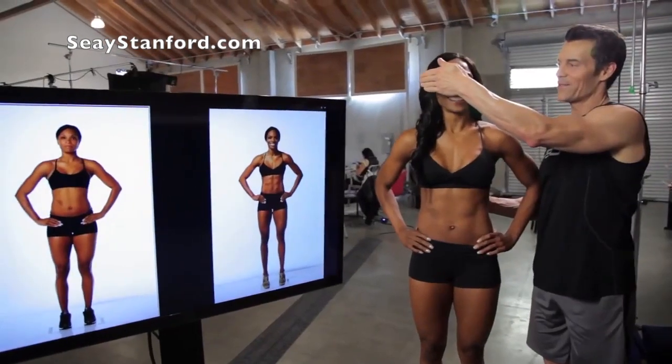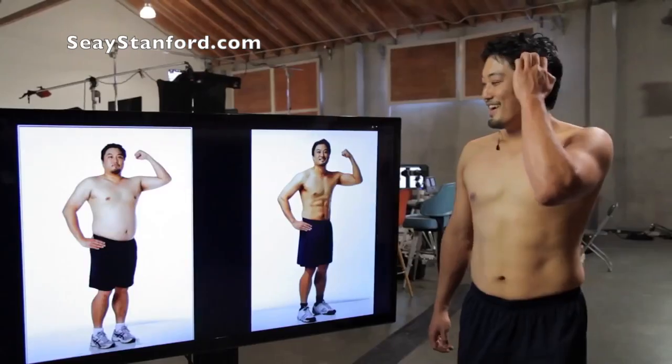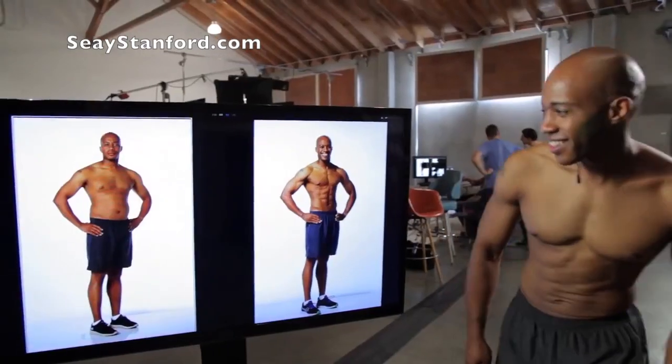I'm ready. Three, two, one — check it out. Wow, that is awesome. Oh my God! Wow, that's a crazy difference. Definitely results. It's amazing.